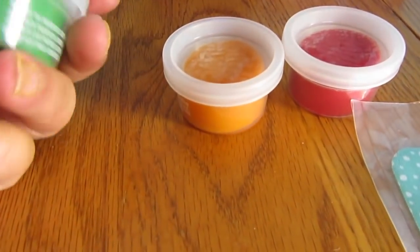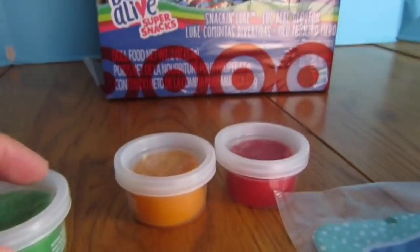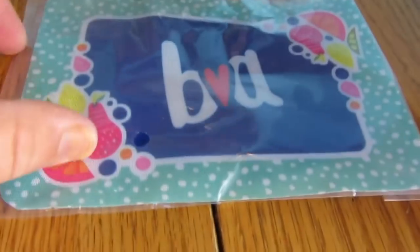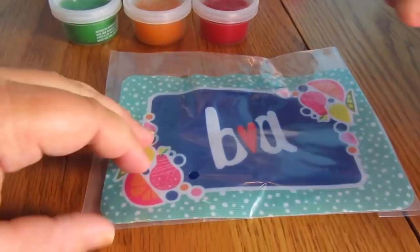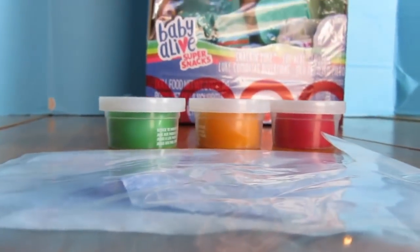Oh, they're so little, they're so cute! They're the same size as the doll food that's inside Snack and Luke's box, but there's green, orange, and red. And look at the really tiny cute mat — I think it's red. You can see the bib inside there too.